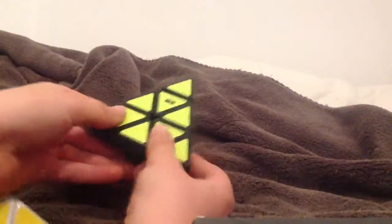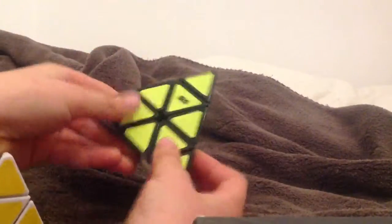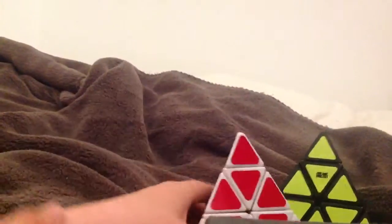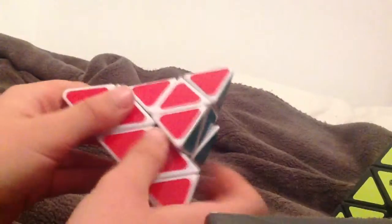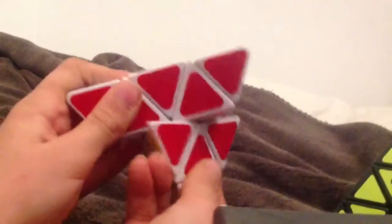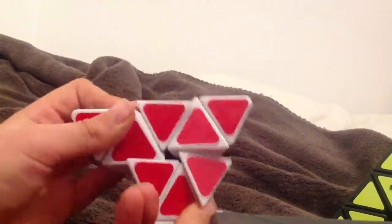Oh, so good. This cube is awesome. Here, comparison to the QJ — if you see, there's no hole nearly at all. So this doesn't corner cut at all, but not as much as the Moyu.